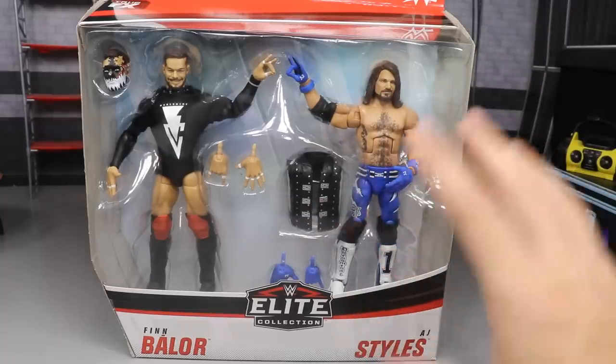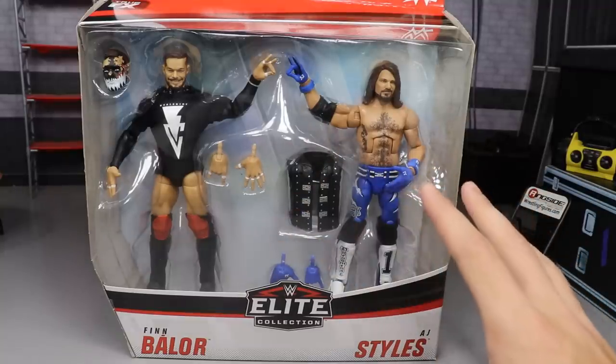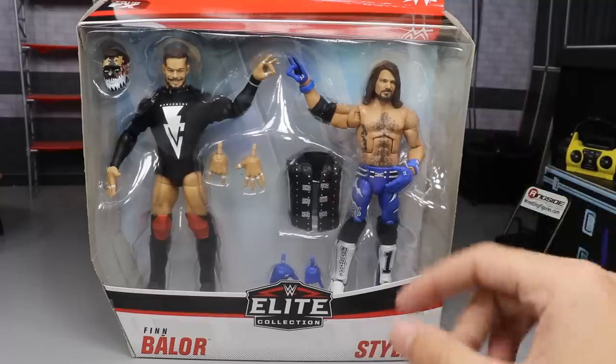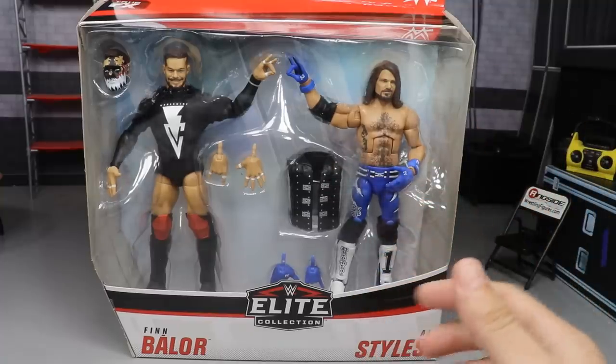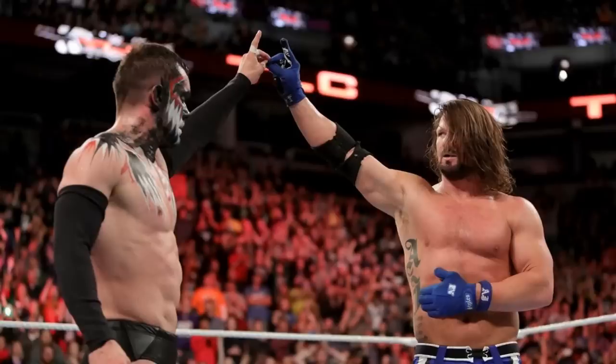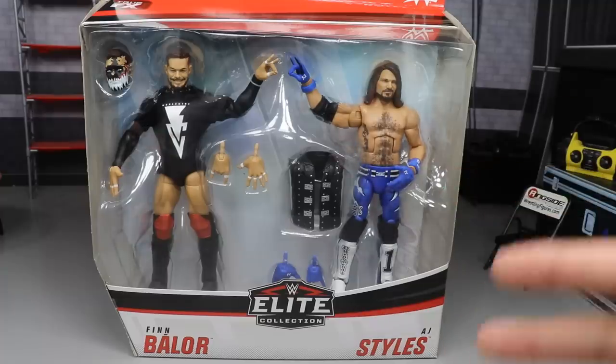We've got the two-sweet hands in the house and it is go time! We do have some new packaging and we are going to take a closer look at it. You will see here you have your front viewing window — they're both giving the two-sweet, like they did at the end of the match at TLC 2017 when the Demon took on AJ Styles.